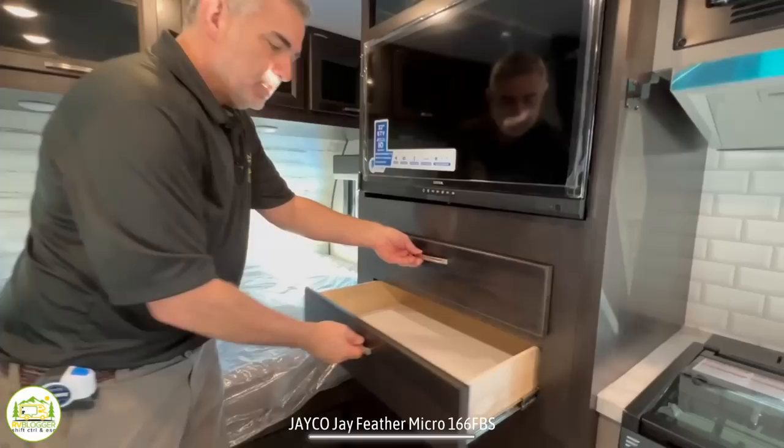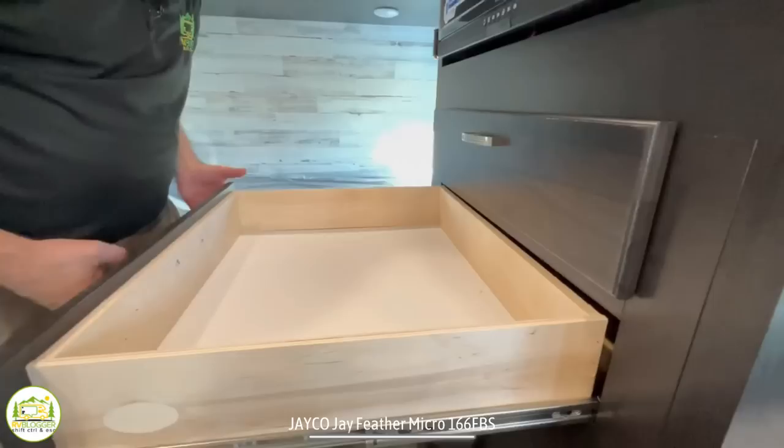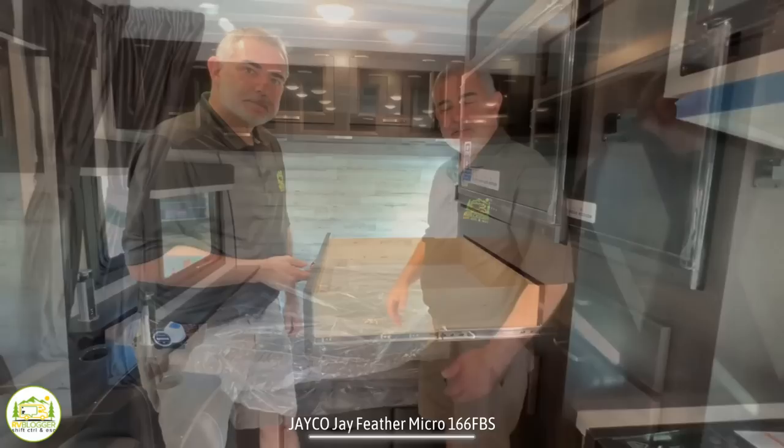Down below the TV, there are a couple of fully extendable drawers. What I mean by full extension is the back of the drawer comes all the way out past the face of the cabinet, so you can reach everything in the drawer — unlike drawers that only come out partway. The fully extendable drawers are a great choice for all of the drawers in these Jayco trailers.